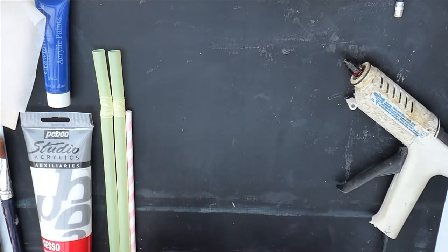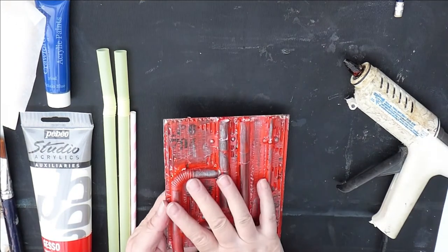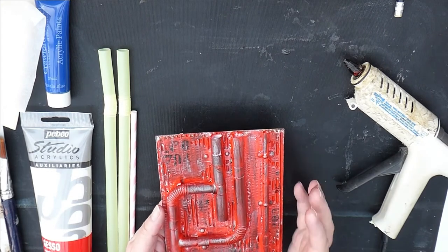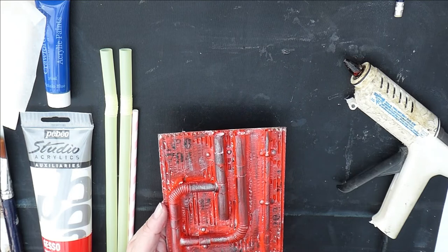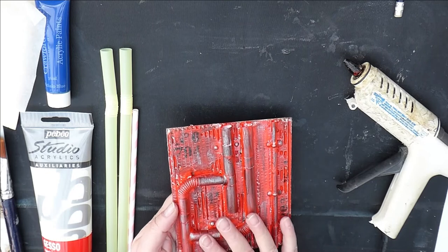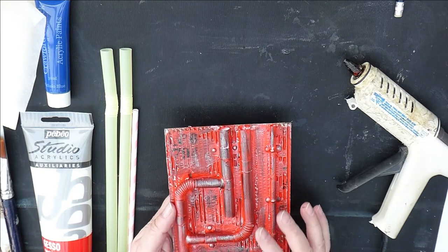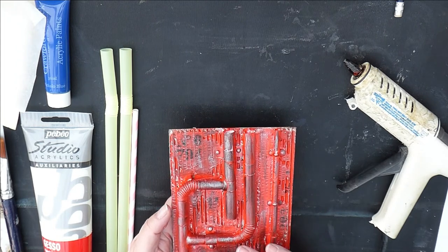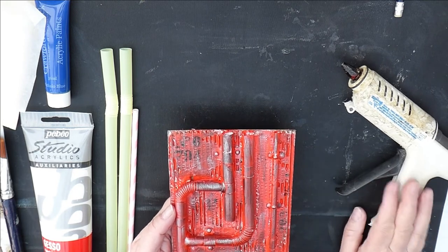Today we're going to make an industrial-looking piece. You could use this on the front of a card — if you made a card with a box you could put 'happy birthday' or a cog. I've done it fairly basic so we're using very basic supplies you might have around the house. I've done this in reds and blacks. If you had black gesso that would be ideal as it makes it a lot more industrial looking, but not everybody has black gesso.